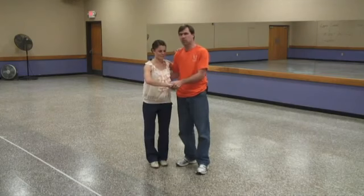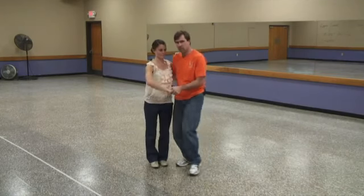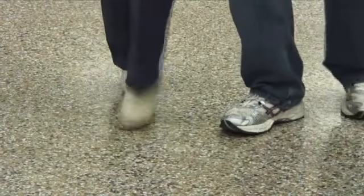For basic swing dance aerials we're going to get in closed position. You've got to have rhythm, so we're going to do step, step, rock, step, step, step, rock, step.